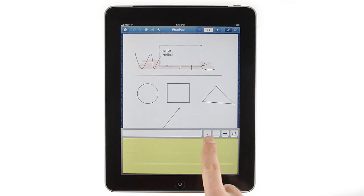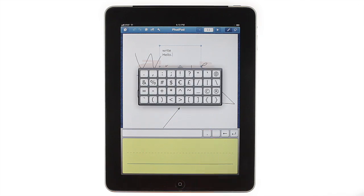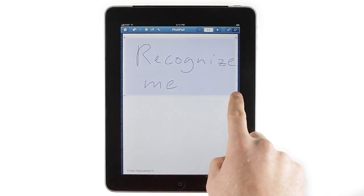The Period key adds a period with a click tap, or brings up a keyboard for hard-to-type punctuation with a longer press. If you've already written some handwritten notes and want to convert them to text, you can do that too.